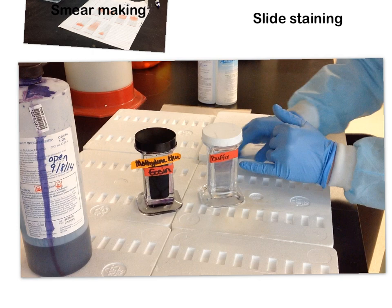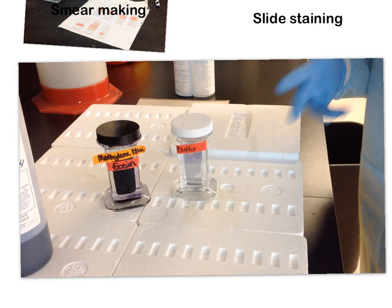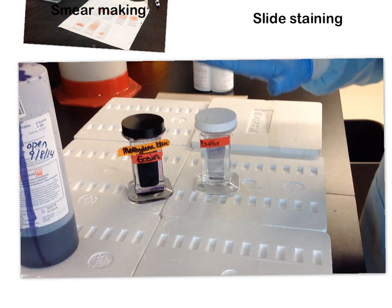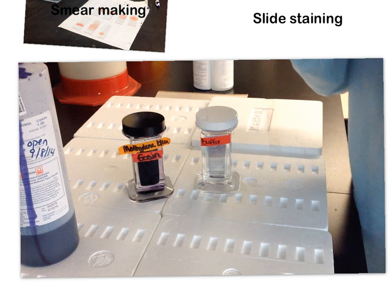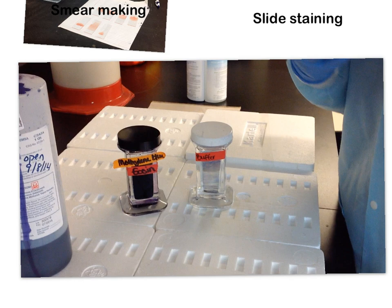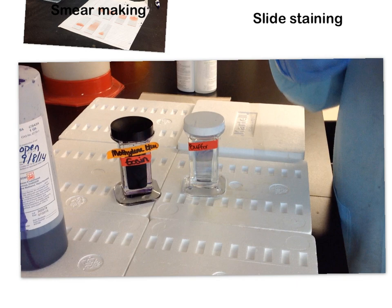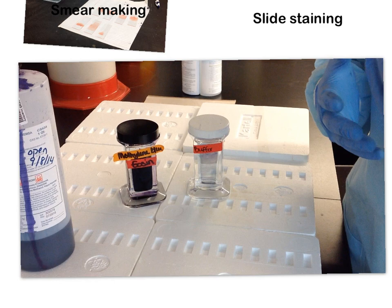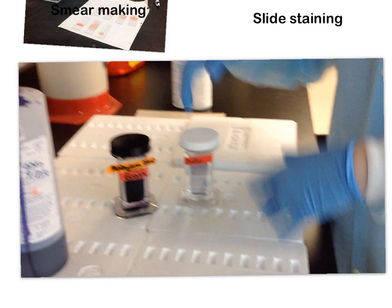Contrary to popular belief, the buffer step is the one actually staining your cells. You can see a purple layer forming around your slide — that's residual stain being acted on by the buffer. The buffer allows the cells, now stuck to the surface, to take up that residual stain. The acidic pieces of the cell — RNA and DNA — eat up the basic methylene blue stain. The basic portions — hemoglobin and eosin granules, the acidophilic parts — eat up the acid stain, the eosin.